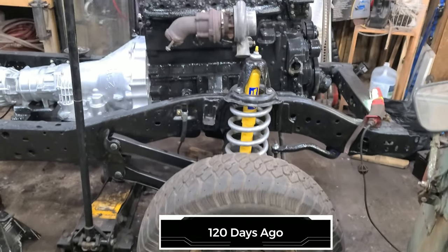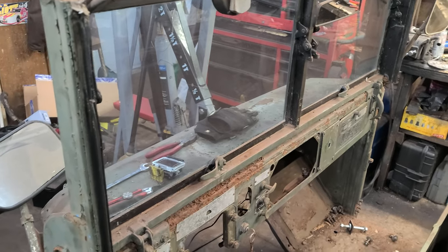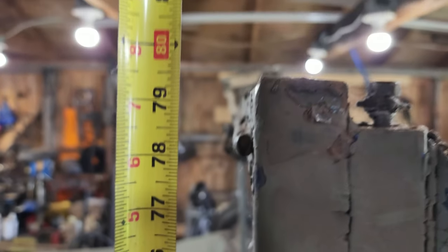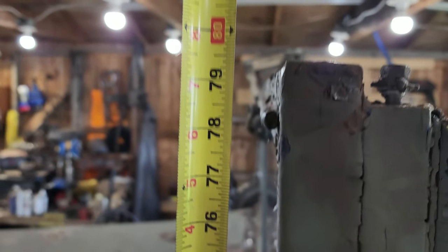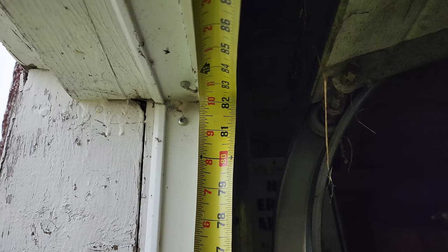Once I put the larger tires on — some 37s and some new rims — this truck is going to be a lot taller than that door. To get it out of the shop I might have to roll the windshield down and put the hard top on outside. Well, future Dave's here and I still have that problem. The truck is right now 80 inches tall or six foot eight, and my garage door clearance is 82 inches or six foot ten. That reminds me of the story about a guy who built a car in his basement — I think I'm gonna do the same thing and ignore the obvious and keep building it.